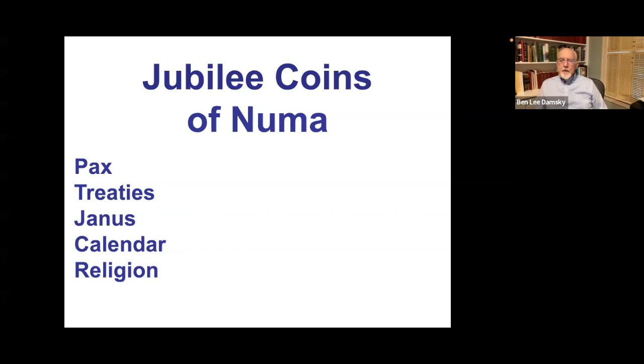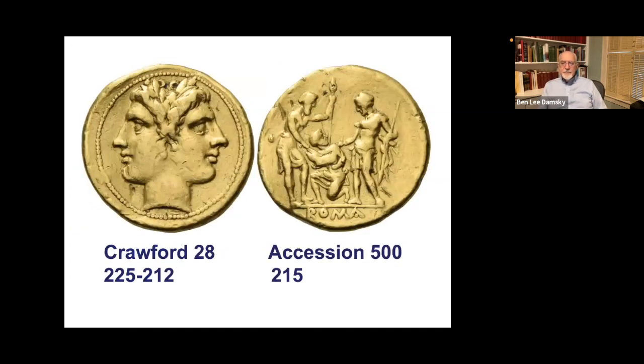Now I'm going to go into heresy, and I'd advise you to have a crucifix, a mezuzah, or a clove of garlic ready. Everything from here is heretical, and I aim to convert you into heretics too. We've all been told the Romans didn't do anniversary coins — well, I'll say they did 'Jubilee coins': coins struck on special occasions that were anniversaries on the 25-year cycle of important events. We'll see coins celebrating Numa, with subjects representing his qualities: pax, following treaties, the establishment of Janus, improving the calendar, and instituting the priesthoods.